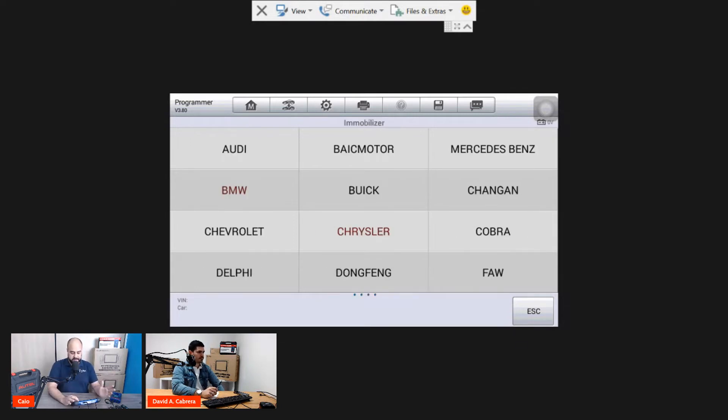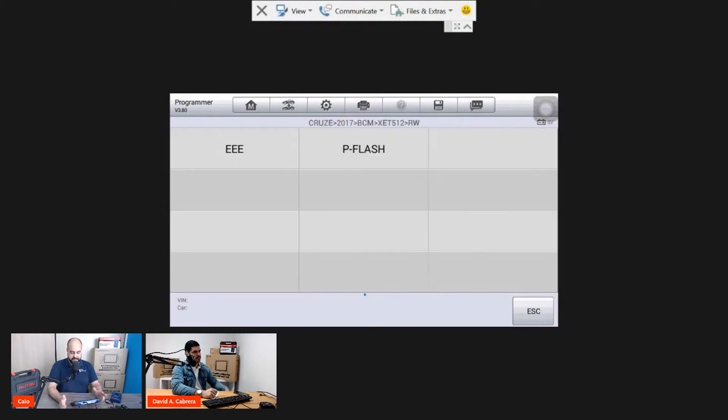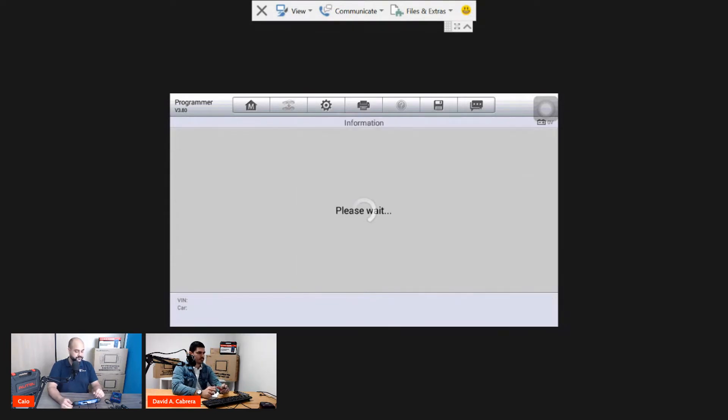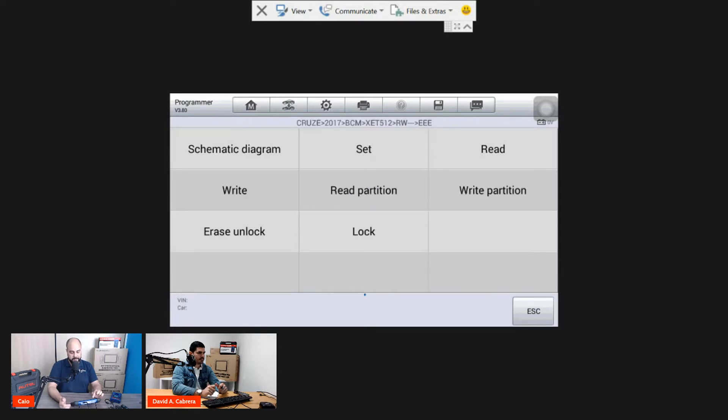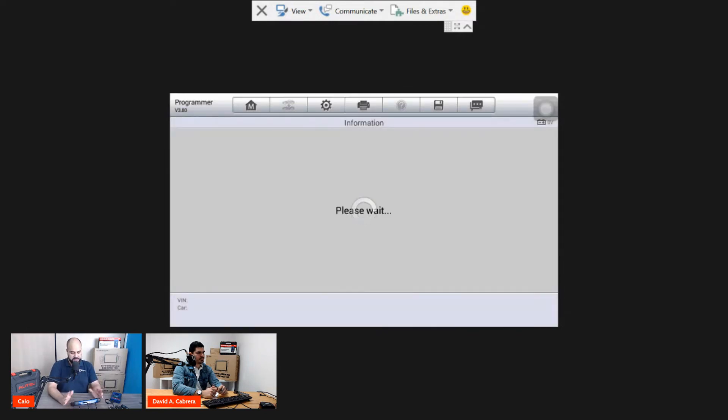That's just two examples. We can go for Chevrolet as well — it will give us some models. We can read the Cruze immobilizer model the same way, going to EEPROM. It will show the schematic diagram. You press it, it goes online, downloads the file you need to solder on the PCB. The interface is always the same.